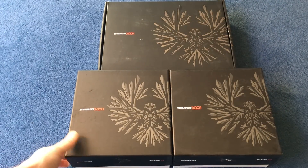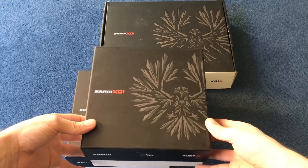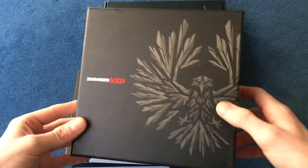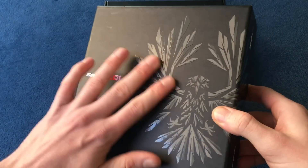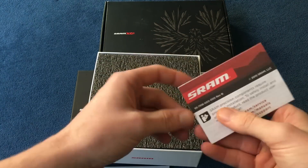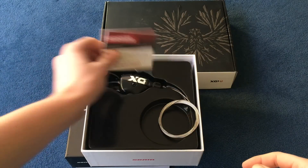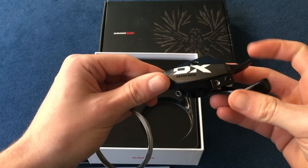On to the main parts of the system — I'll start with the shifter. They come in these pretty cool boxes with a metallic finish and an embossed design. Inside there are the usual SRAM guides and some foam wrapping, and then the shifter itself.